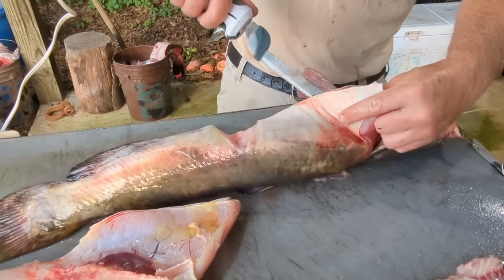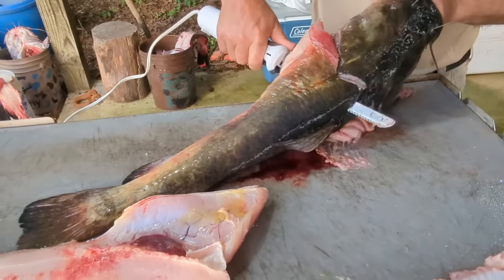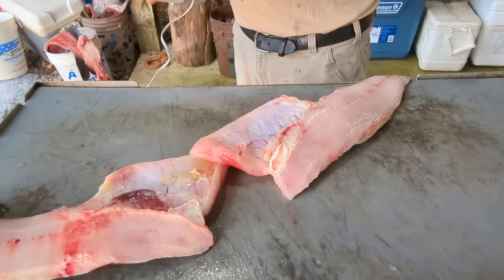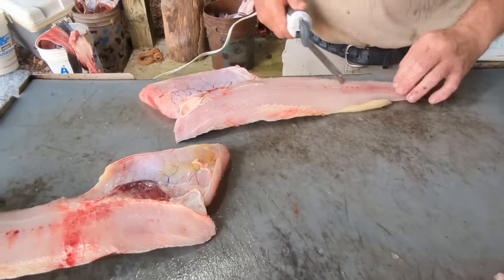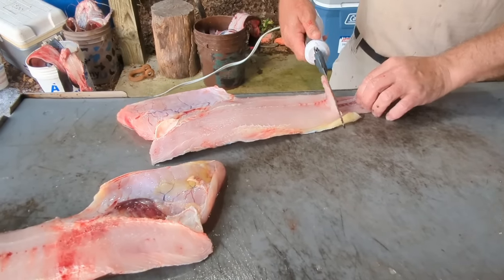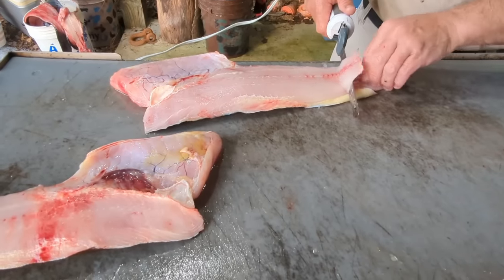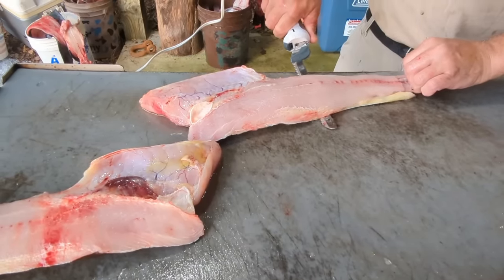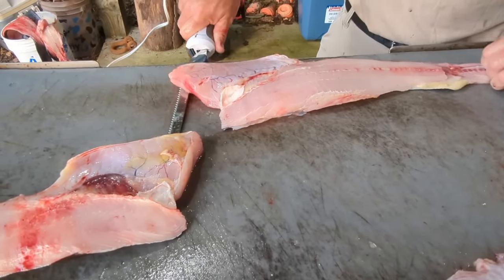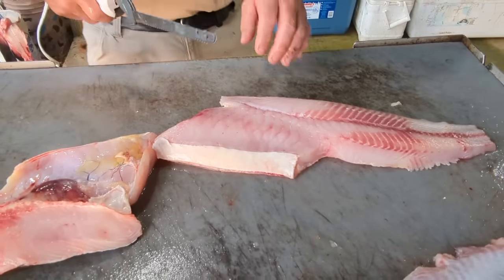Now you'll see why I don't hang and skin a lot of them anymore. I showed you both ways, so in case you don't have an electric filet knife with you, you know how to dress one. If you're out there camping and ain't got no electricity, you might have to hang one and dress him. One thing I like to do since we're going to trim the red meat off — don't go so deep against the skin if possible. You can see how I took a lot of that red meat off right there with that electric filet knife.